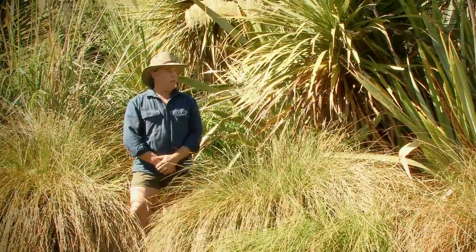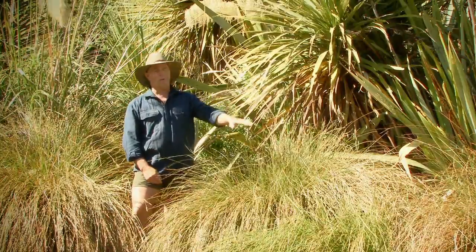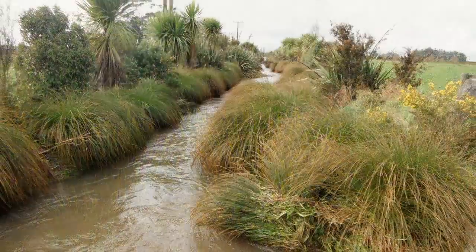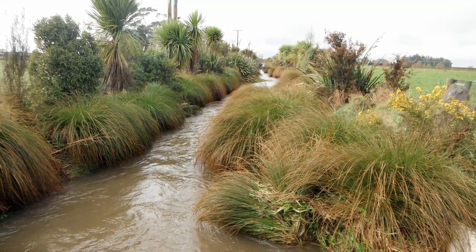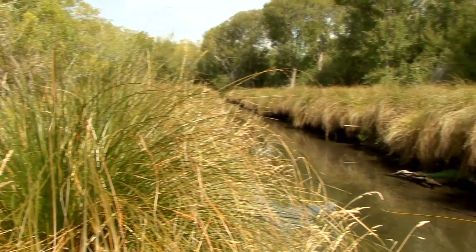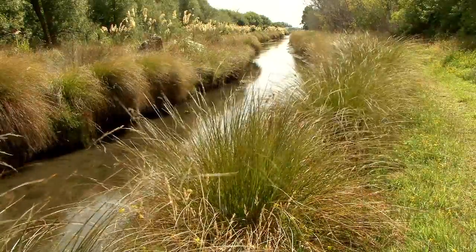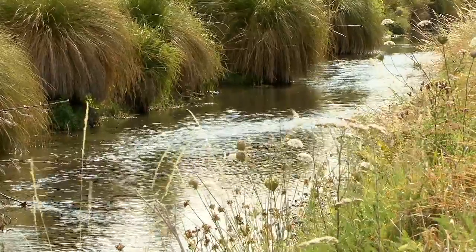We've got an example here of the right plants planted in the right place, where we've got the Carrick sector on the stream edge and the flaxes and the bigger plants set back, so the drain when it's in full flood can allow the water to pass through. Prior to planting this drain out, an excavator would have come through here each season to take out the water weeds that grow along the edges of the bank, to maintain the capacity of the drain to carry flood flows in the winter.